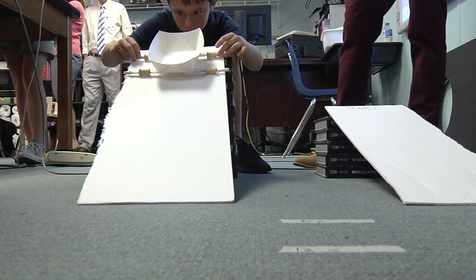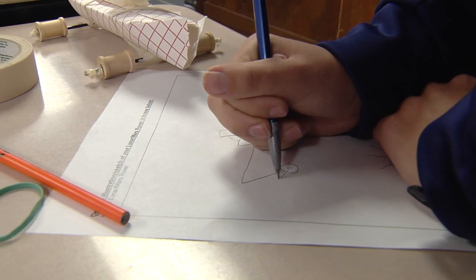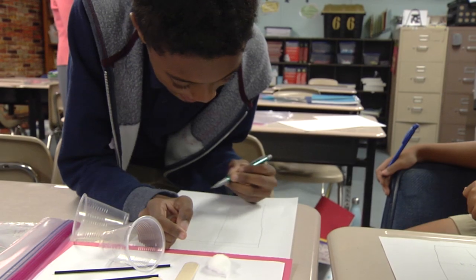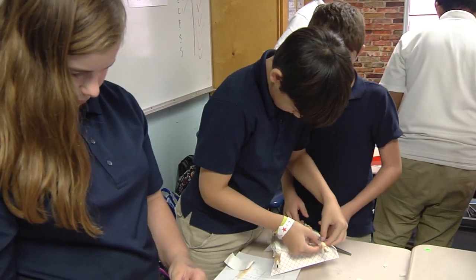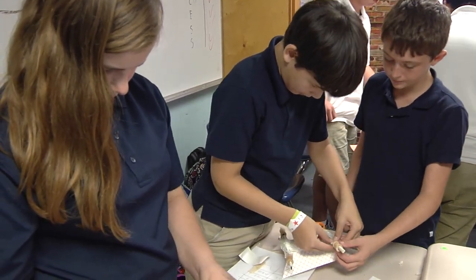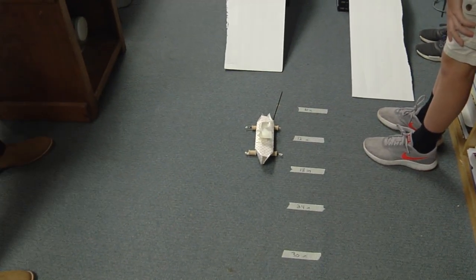Based on success or failure from their first test on those two ramps, they then got to go back and make some edits, make some tweaks, and think about the observations they made from their first test. And if there was something they were unhappy with, they got to change that and then retest, to hopefully see more success than they did in their original test.